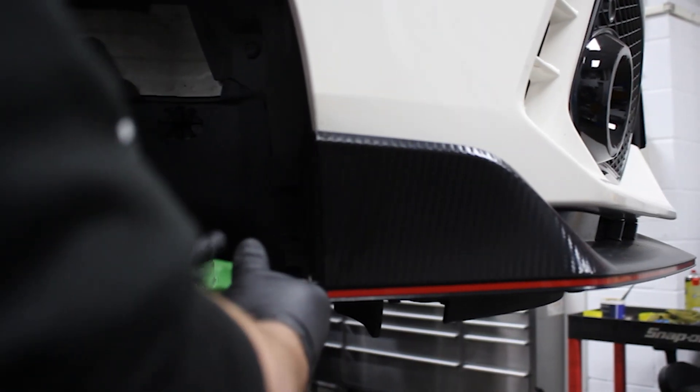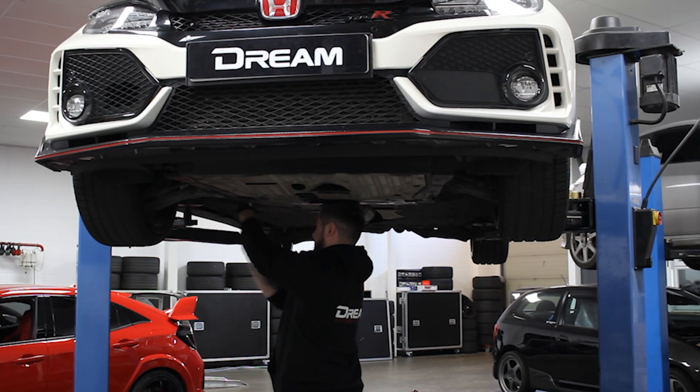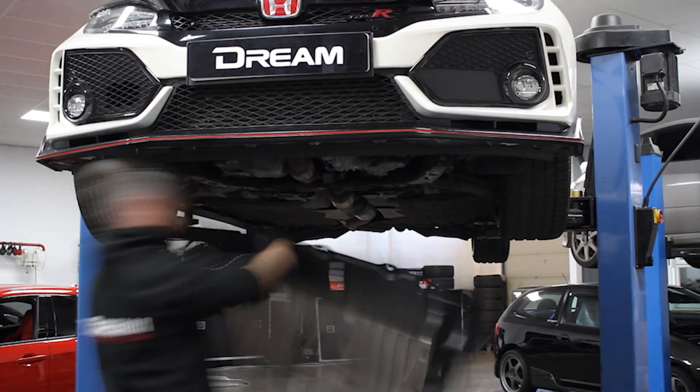So that's some of the maintenance out of the way. We're now going to move on to some of the fun stuff — first up is going to be a Dream intercooler. Let's get the OEM one out of the way and get the big Dream intercooler installed.